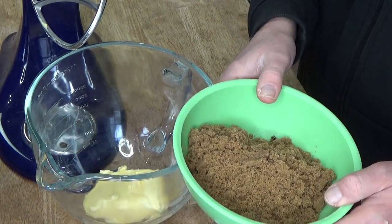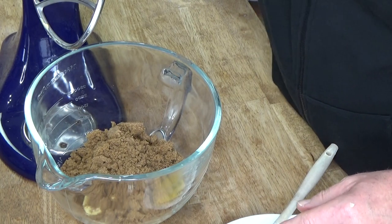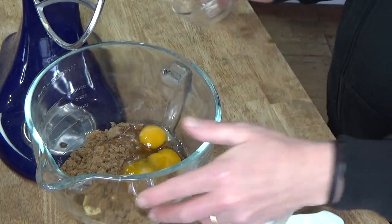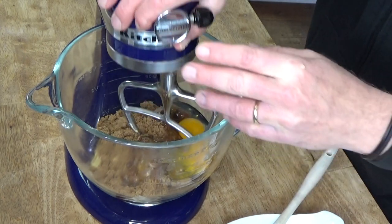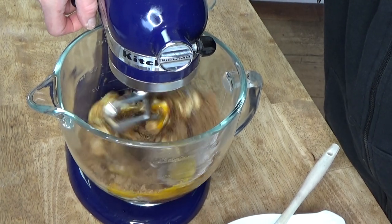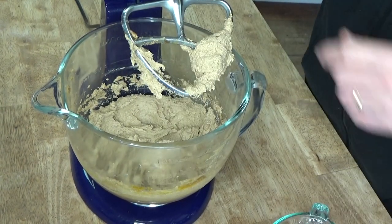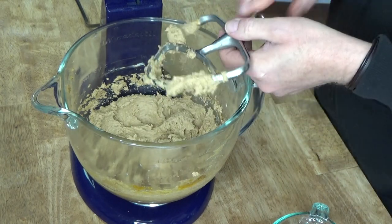I'm going to add two cups of dark brown sugar. The cookbook didn't specify light or dark, so I guess you could use either. Then I'm going to add two large eggs, at room temperature. I'll beat these at medium speed just until they're well combined. We look very well mixed here — I beat this for about four minutes at medium speed.